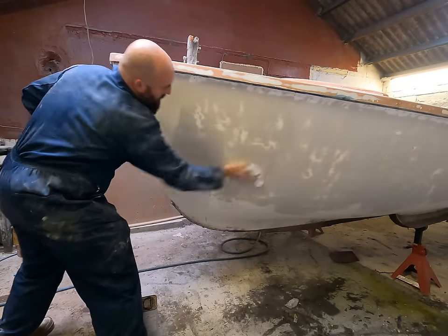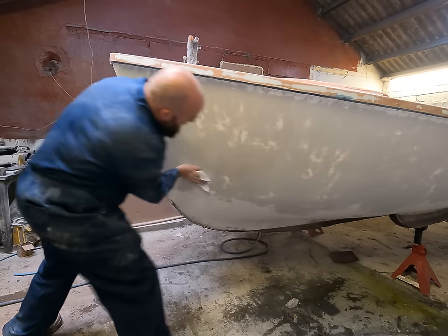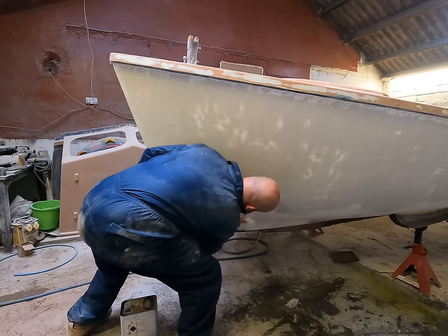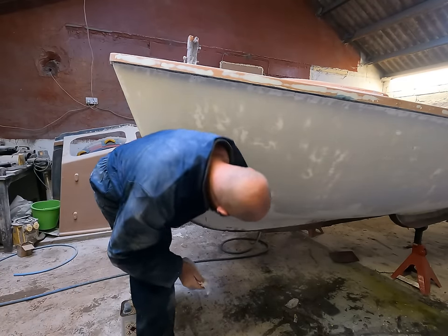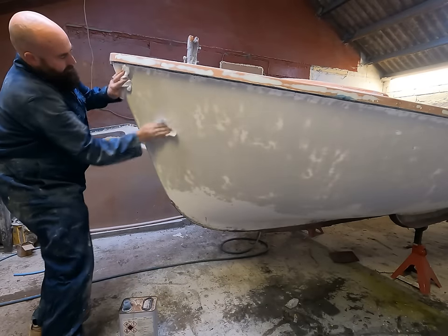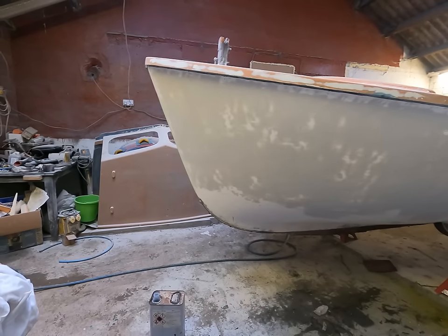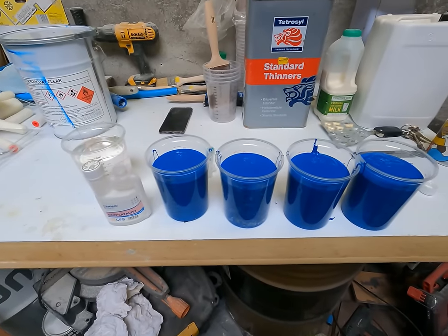Do an area and as it starts to dry just wipe it off — it's as easy as that. Do a patch, wipe it off. Now I've just got to go around the whole boat and do this, get all the dust and crap off it, and then move on to the gel coating.